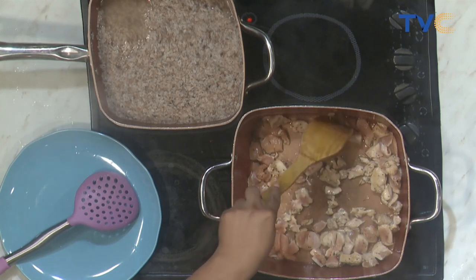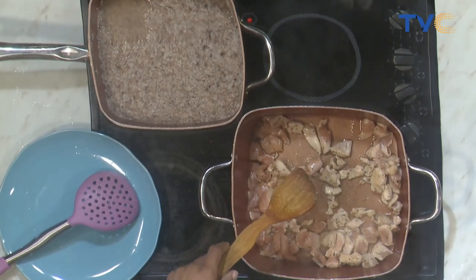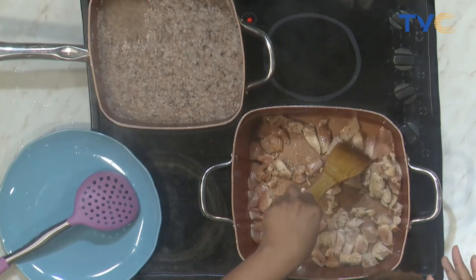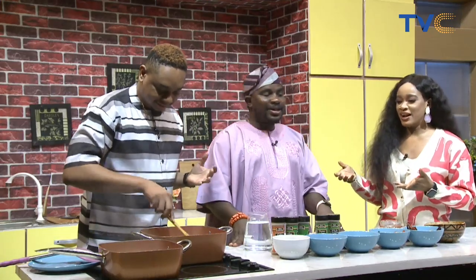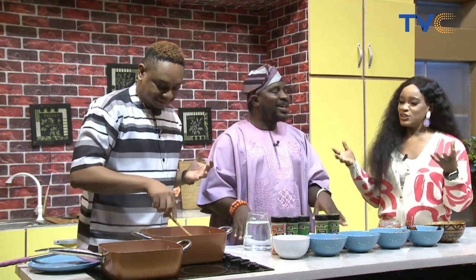Jambalaya is amazing — is it a Mexican dish? No, it's not. And we need to get the pronunciation right — it's jambalaya. We're fusing it here; it's more of a fusion, a blend, creating a balance between a local and a continental dish.